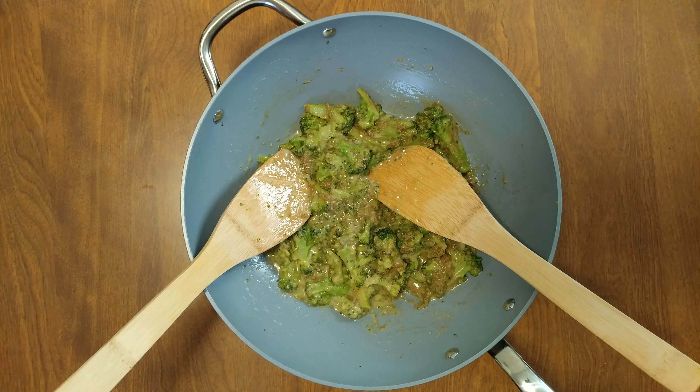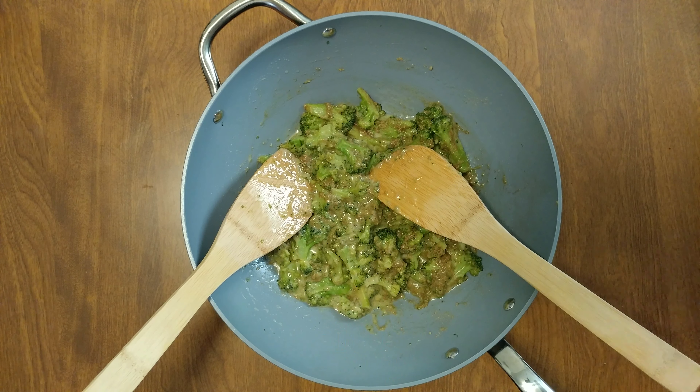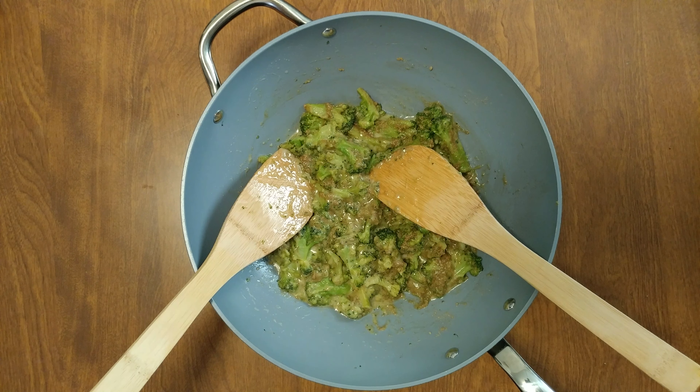Wow, super hot. Mmm. The salt from the pumpkin seeds tastes really, really good. As it sits here and cools down just a little bit, the pumpkin seed will absorb more of the oil.